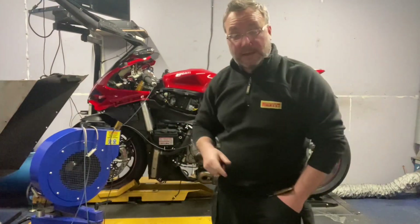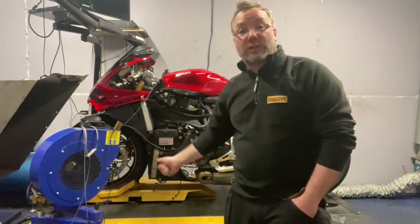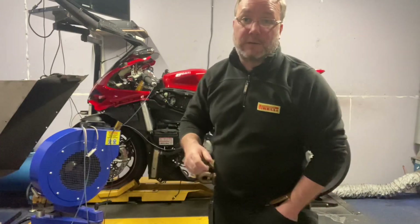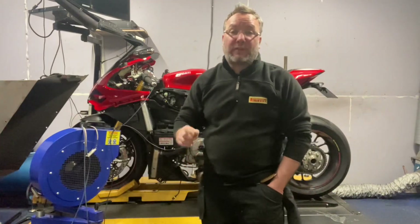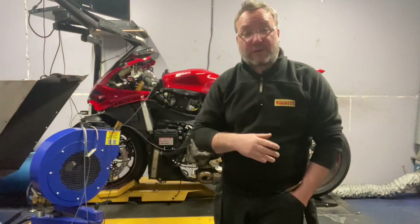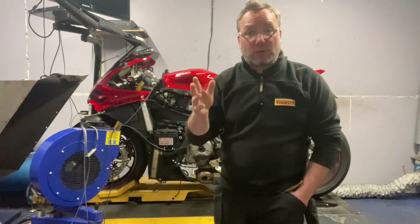This bike has a full Termignoni system along with a nice free-flowing can and a race filter. The performance gains are phenomenal — we've gained a chunk below 5,000 RPM, next to nothing for the next 1,500 RPM, and then after that it absolutely launches.